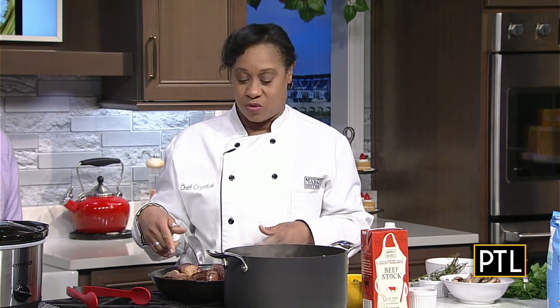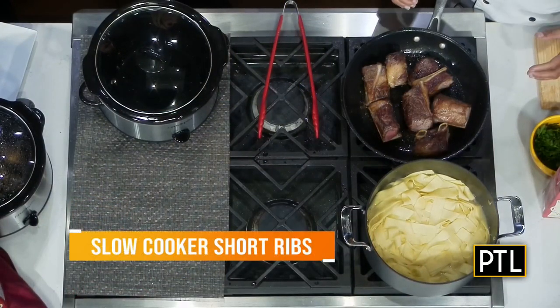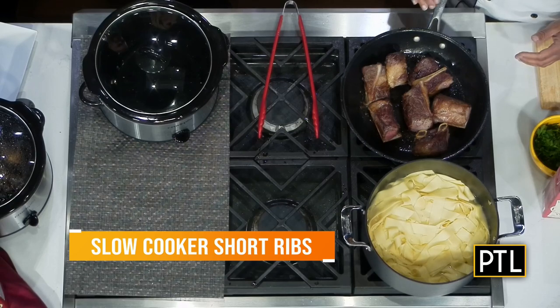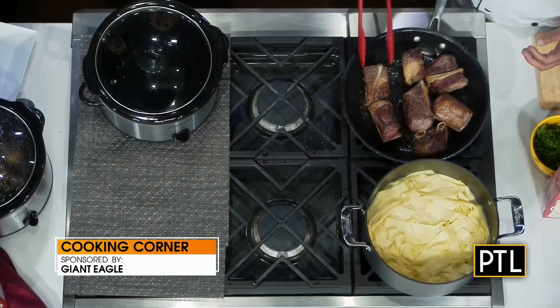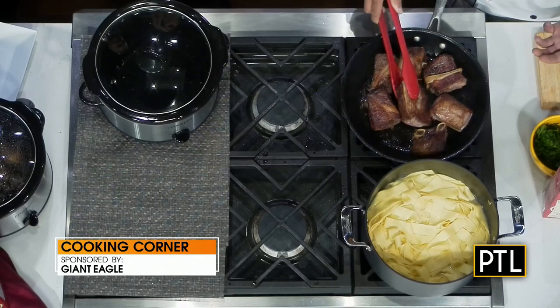We're going to start with our short ribs. I have Market District's certified English beef short ribs, which are really, really pretty. What I did was I seasoned them with salt and pepper, put a little bit of oil in the pan, and then I browned them. I started ahead because I want you guys to see that you really want to get your short ribs nice and brown — it's going to create a lot of flavor.